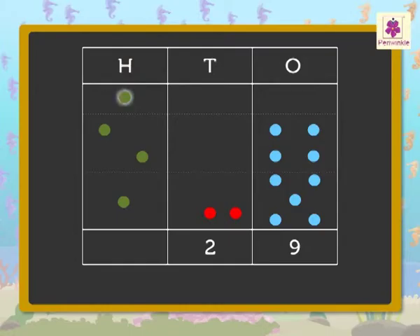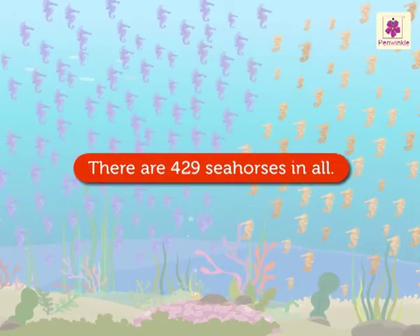Now, add the hundreds — that is, one green dot plus two green dots plus one green dot, which is equal to four hundreds. So, we get four hundreds, two tens and nine ones, which is equal to four-hundred-twenty-nine. Thus, there are four-hundred-twenty-nine seahorses in all.